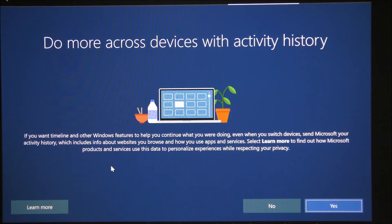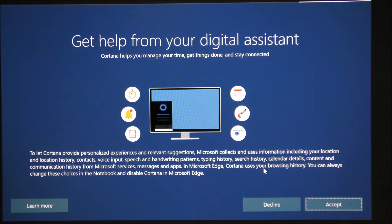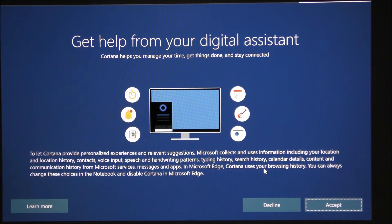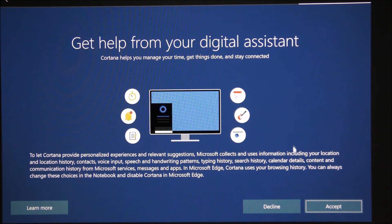It's asking if you want to share activity across devices with your Microsoft account so you can connect all your computers together — I don't want to do that. It's also asking for digital assistance like Cortana and schedulers. It will start to annoy you if set up all at once, so it's better to do it one step at a time. Let's decline that for now.